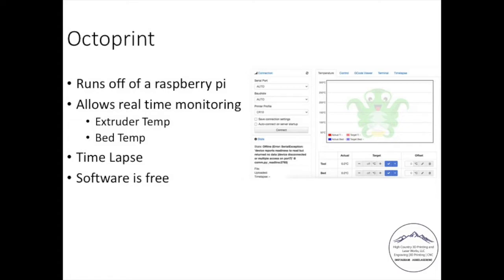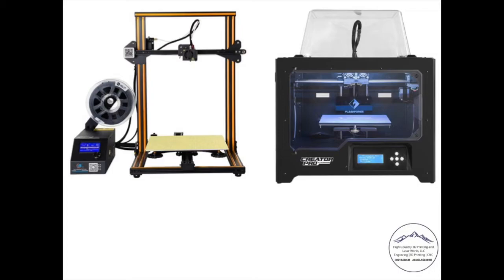The two printers I have: one on the left is a CR10, and the one on the right is a FlashForge Creator Pro. Both have served me well. The FlashForge on the right has a little more capability in terms of variety of filament and ease of use, though the CR10 will do pretty much everything the FlashForge does and can generate bigger prints. That's it for FDM for now.